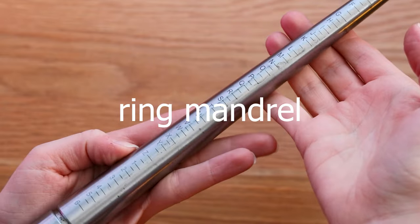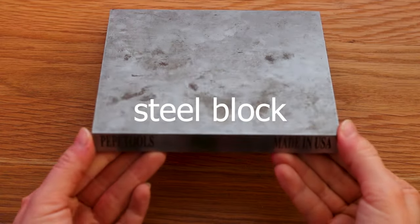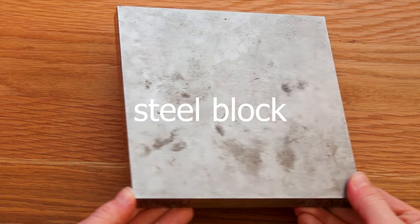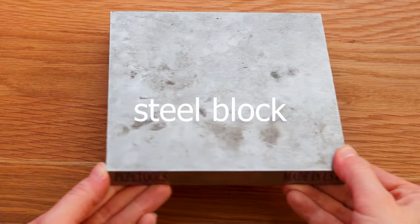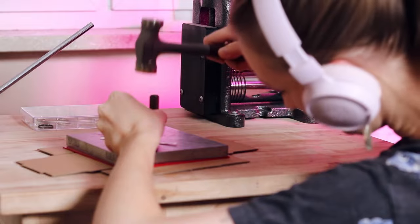A ring mandrel with sizes is another essential tool — you will use it for making rings and for overall shaping of the metal. A steel block is absolutely worth getting for so many forming jobs like stamping, shaping and flattening of the metal.